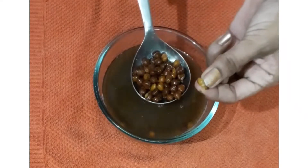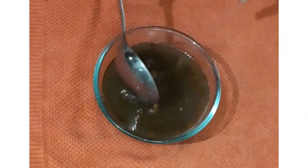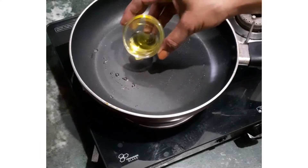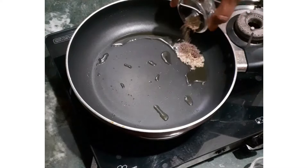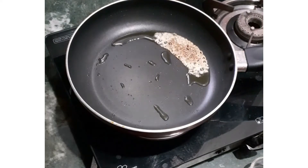After 1 whistle, keep the flame low for 5 minutes. Now the chanas are properly done. Heat a pan and add 1 tsp oil. When the oil is hot, add jeera.